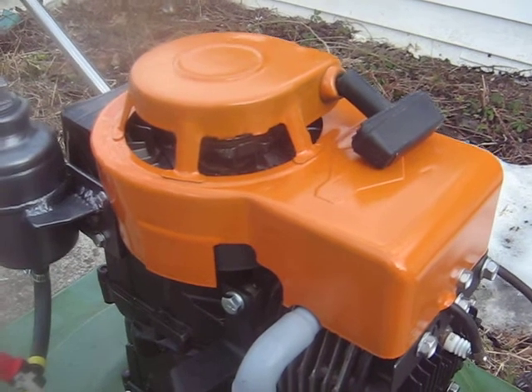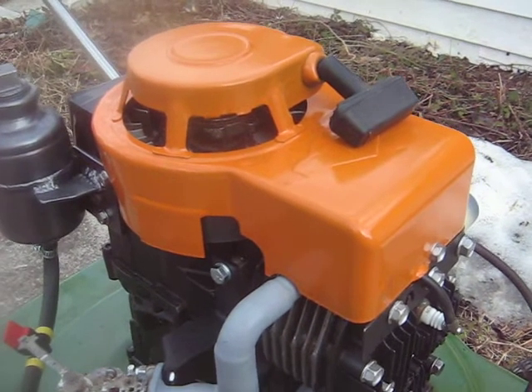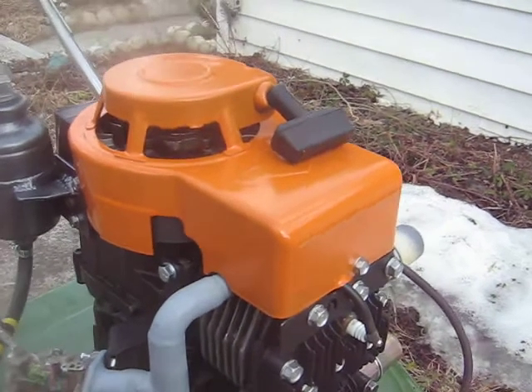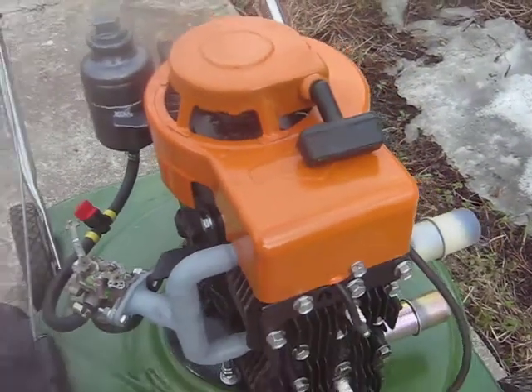He did a real cool job on that, and if you get a chance, visit his channel and watch some of his videos. He's got her driving on the road, and it seems to work pretty good once he gets it launched. So that's Volkswagen orange paint on her.